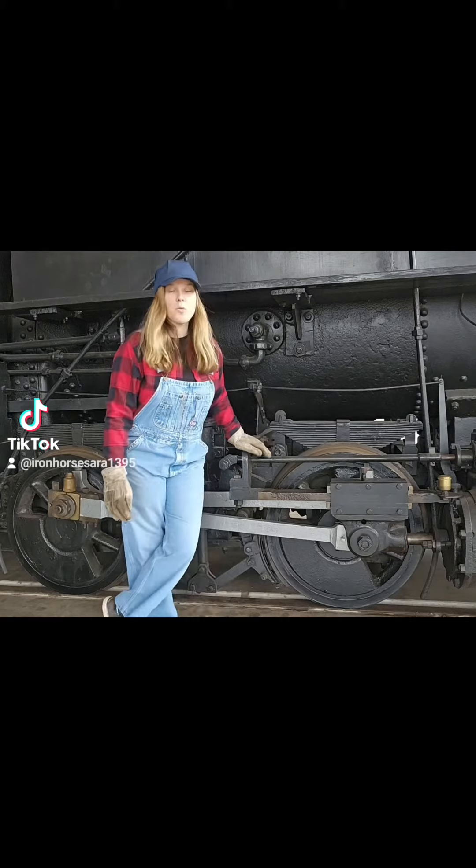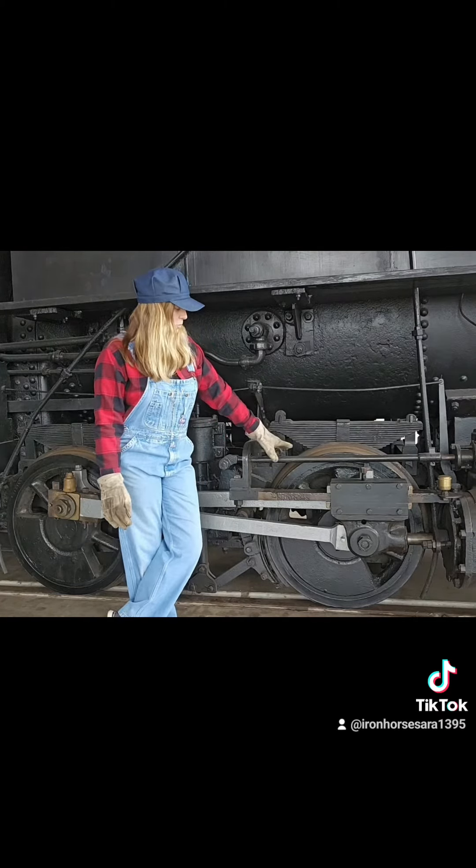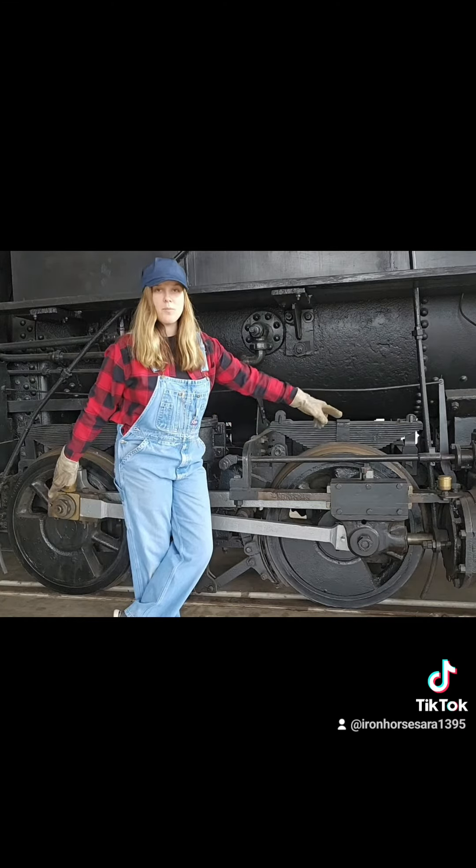This one in particular — this wheel arrangement is called an 0-4-0. It's got four little wheels in the middle here, as you can see, and there are no little wheels in the front or the back.